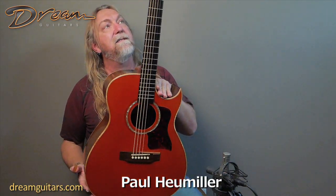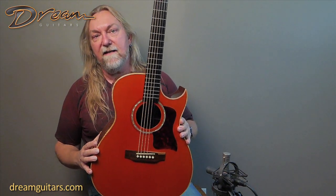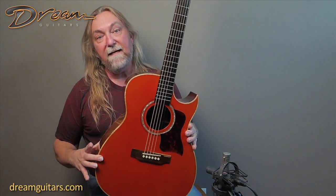Hey everybody, Paul of Dream Guitars with a nice vintage 1998 Langeons guitar. This is from Del Langeons. This is his grand concert model — it's almost the size of a dreadnought. It's a nice big guitar, deep body.